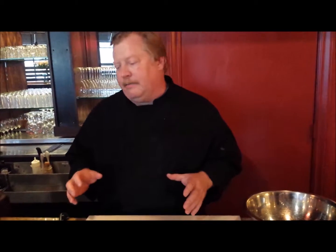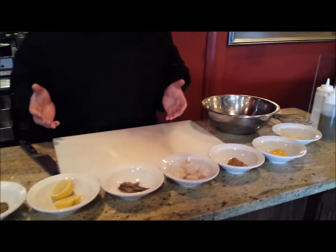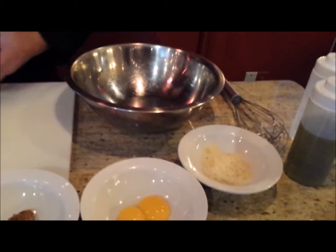A little bit about scratch cooking. I figured I'd give you a brief example, a small little example of what we mean by scratch cooking. We don't buy anything in jars, plastic tubs, anything like that.